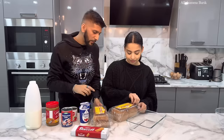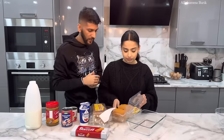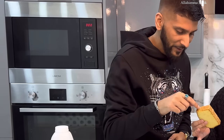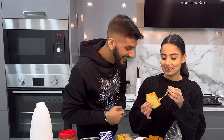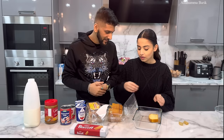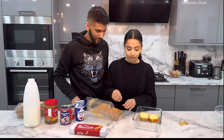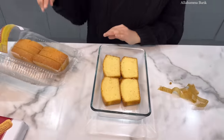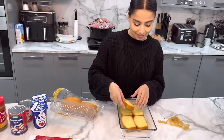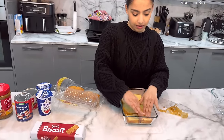We're using a small tray today and not making too much. We'll only need one pack of Madeira cake for now. We've already used four slices but I'm going to double them up — squash them in. And look, that fits perfectly!